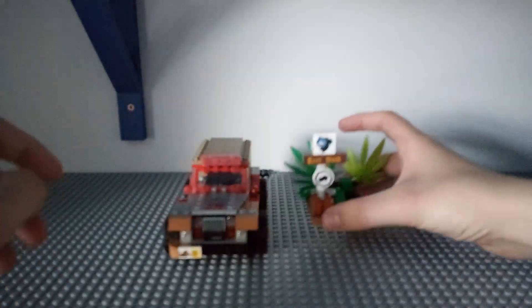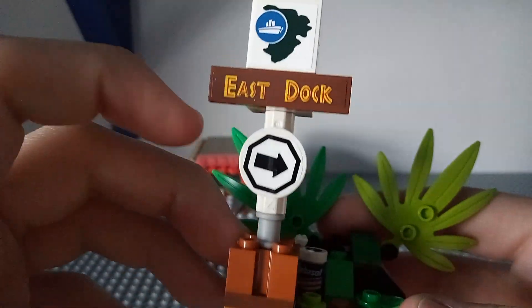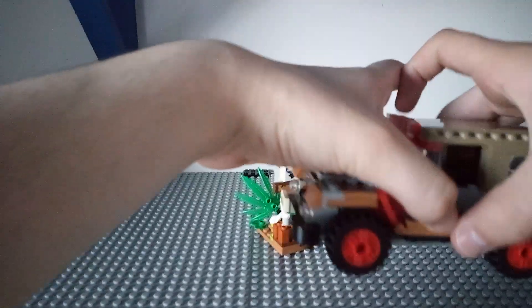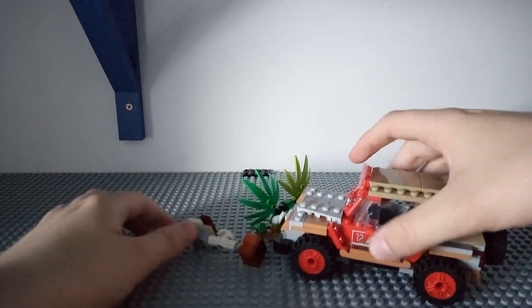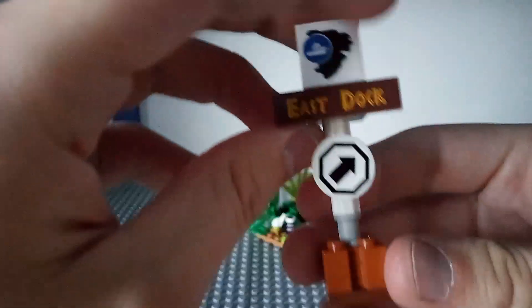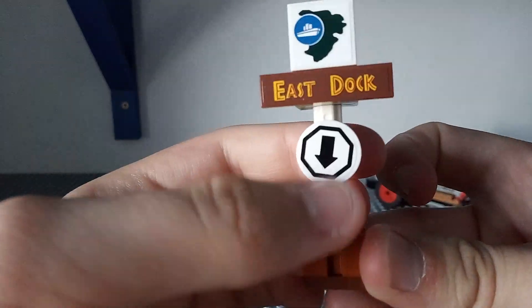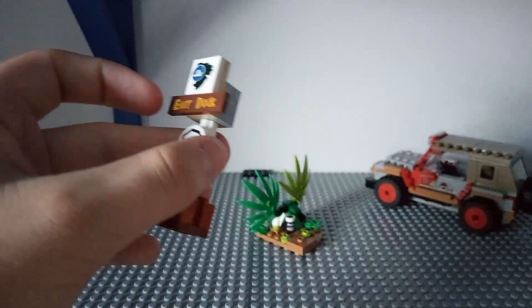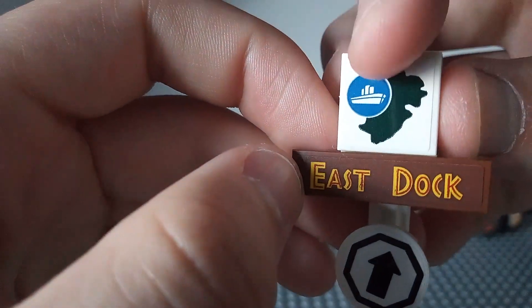Now onto the build. It's the East Dock sign, which can be knocked over — it does knock over like that, which is good. It also spins around like that. Most of the stuff in this set uses stickers. This is East Dock.